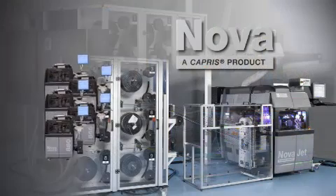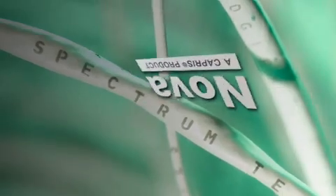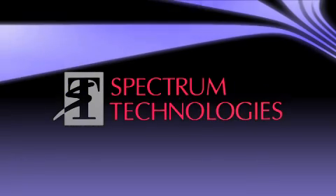Bringing you NOVA — an entire wire processing system designed to meet your needs, and help you meet today's challenges in wire harness production. It's the permanent solution to all your wire processing problems, from a name that's made its mark the world over.